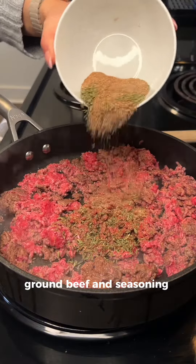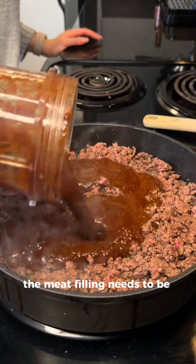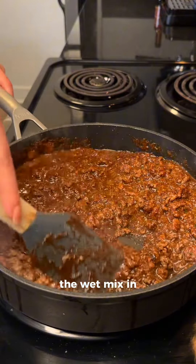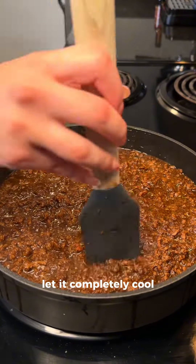Then I'm sauteing ground beef and seasoning with enough spices until my kitchen smells like dance hall and poor customer service. The meat filling needs to be almost like a paste, so I'm pouring the wet mix in and really breaking the beef up into little itty bitty pieces, and when it's done let it completely cool.